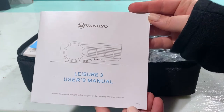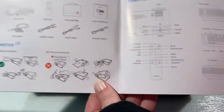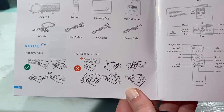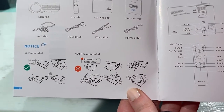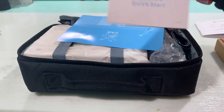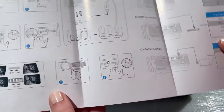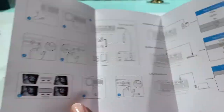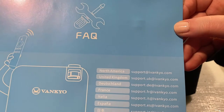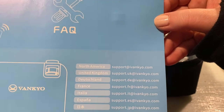First up is going to be the user's manual — really handy for when we're working with it. I did notice that it says not for PowerPoint, Excel, or Word use. I'm hoping that's not counting the projector files, but we'll see. Next you have a quick start guide — things to do, things not to do, basic troubleshooting. We also have a fact card, which supports you if you need assistance with your projector across the different countries they work with.